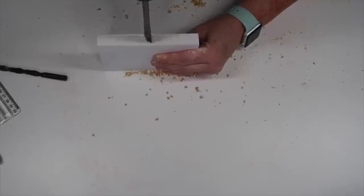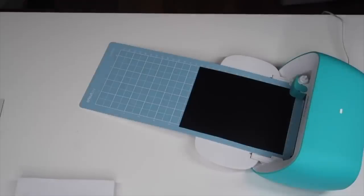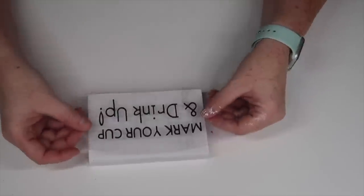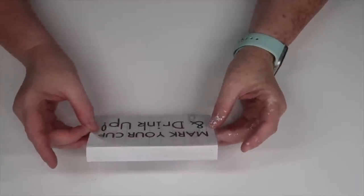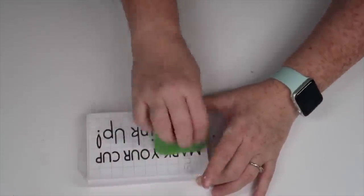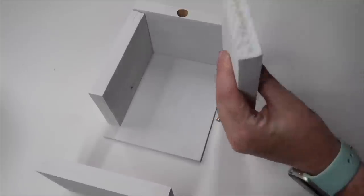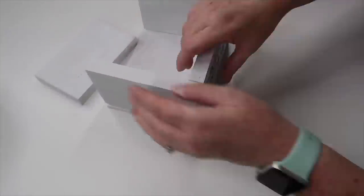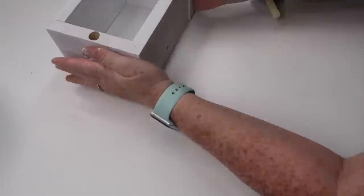Once the holes are drilled — I'm just using a Forstner bit — you can drill it on all four if you want to put four markers, or one, two, or three markers — totally up to you. You need to make a label. I used my Cricut Joy to make a label that says 'mark your cup and drink up.' You could use stickers or a stencil — definitely seal it if you're going to use stickers. Once that's done, assemble this using wood glue or a brad nailer. I'm using wood hot glue to put mine together. Once it's all assembled, add those Solo cups, add that Sharpie marker, and you are ready to have a party.